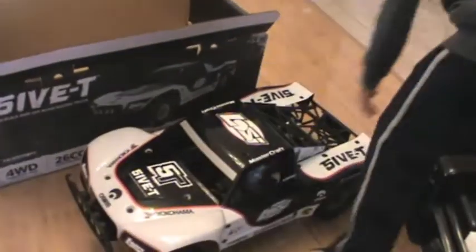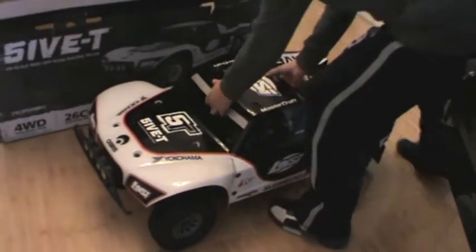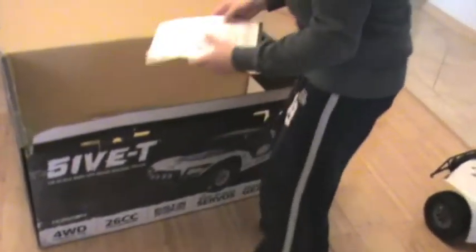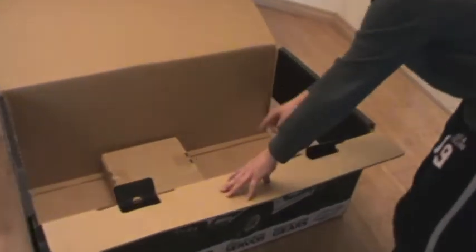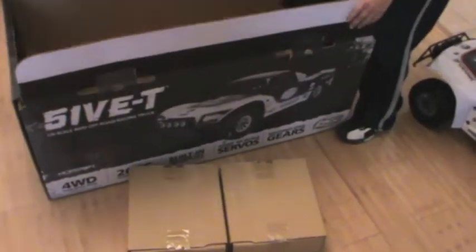There it is — the 5T. We're going to put this aside for a second. There are a couple of boxes in here. Obviously there's a protective layer, and as you can see, there are two boxes. Inside those boxes are some tools that will help you get the body off and operate it.